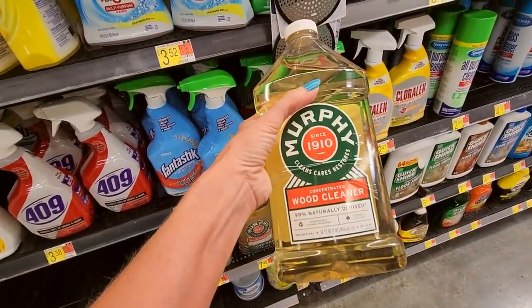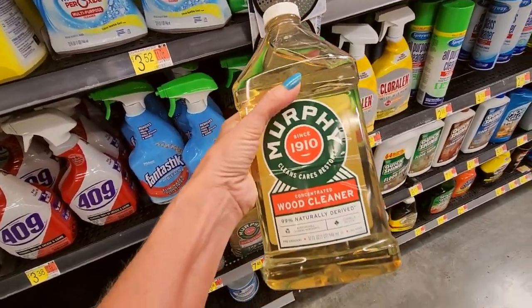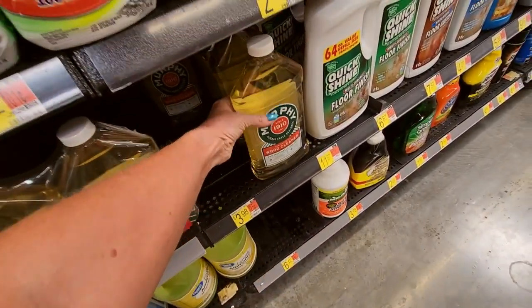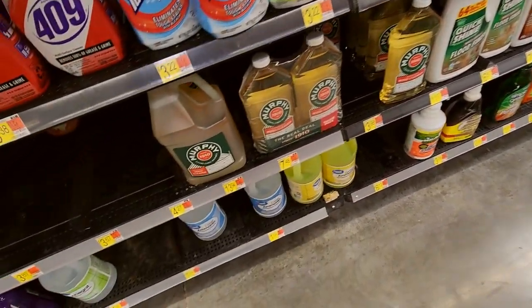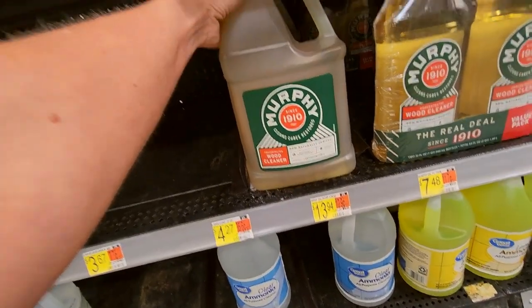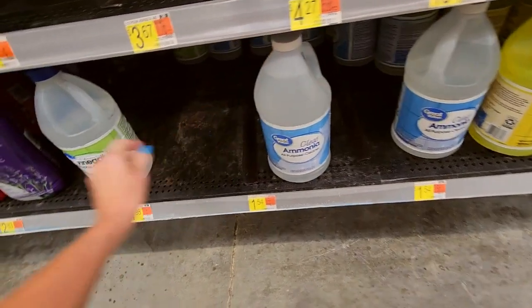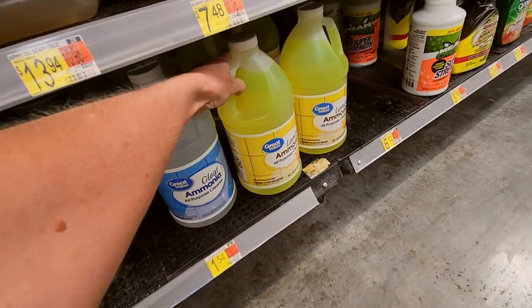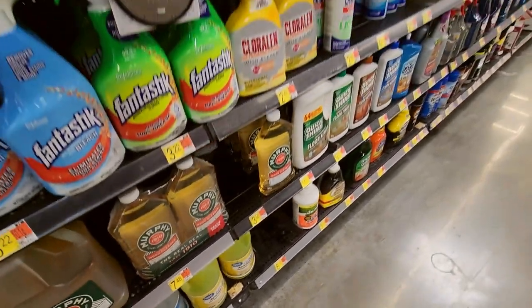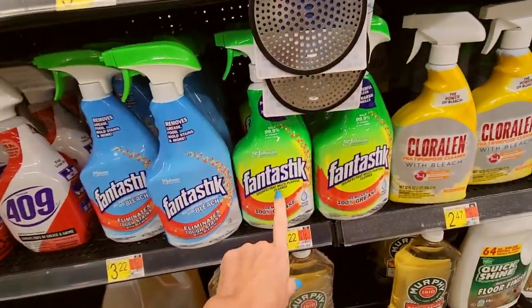Murphy's Oil Soap is a concentrated wood cleaner — you can really use it on anything. That container will last you a long time, it goes a long way. You can even get a great big thing of it. And you have ammonia down here, vinegar, and lemon-scented ammonia. Fantastic is another multi-purpose cleaner.